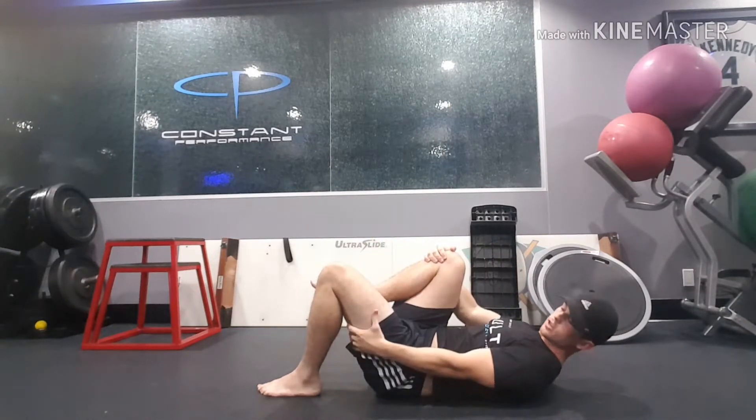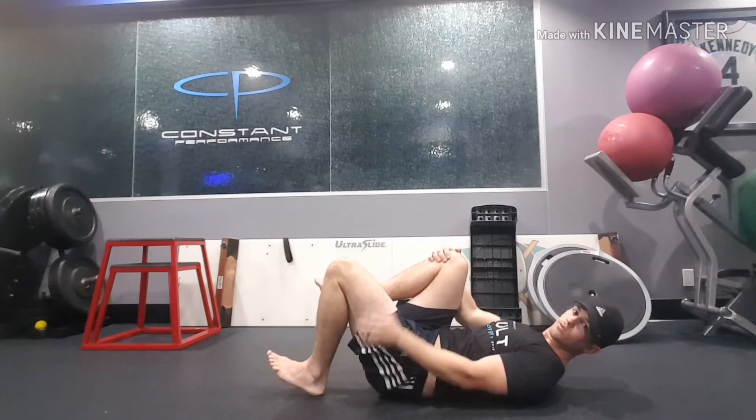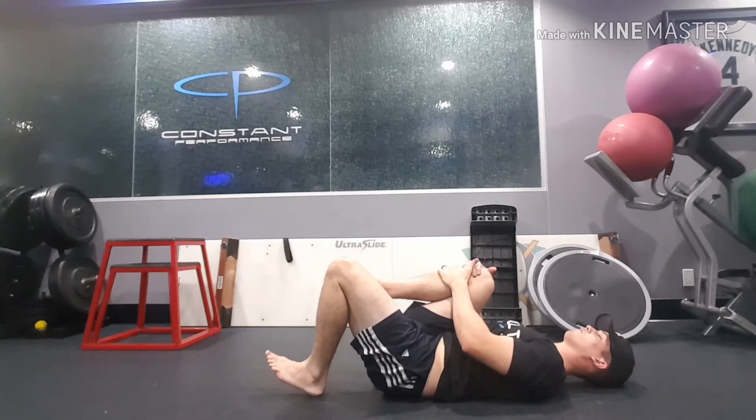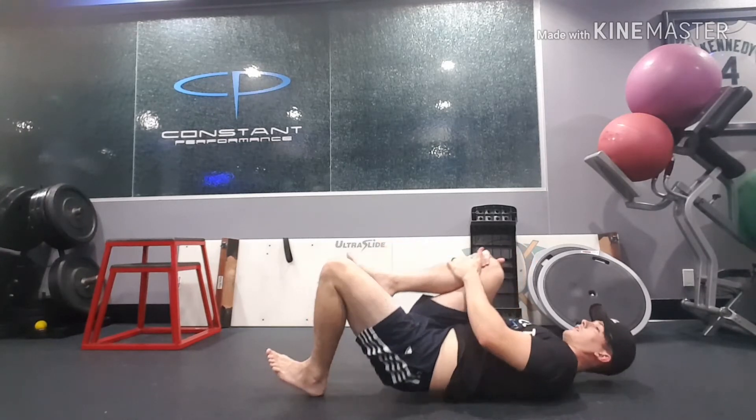If you feel your hamstring starting to cramp or anything, try lifting up the toes a little bit and more driving through the heel. So pull here, toes up, drive through the heel, and down.